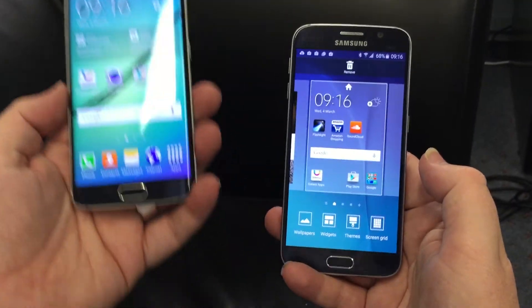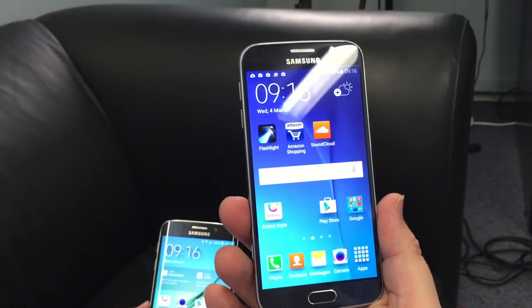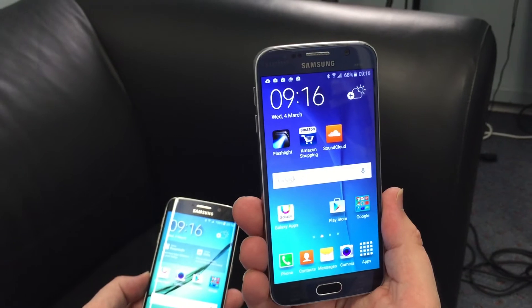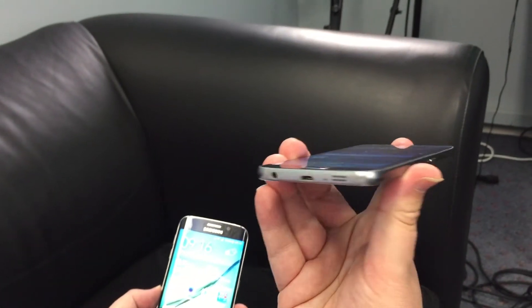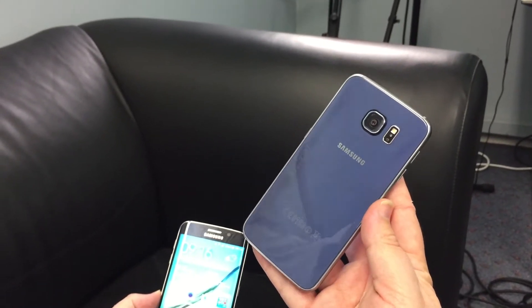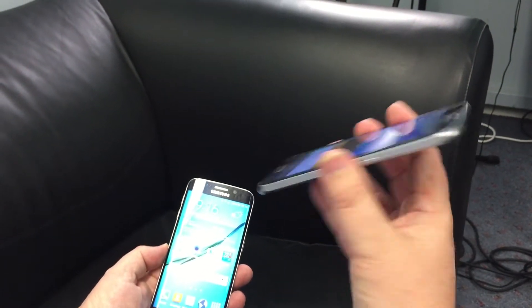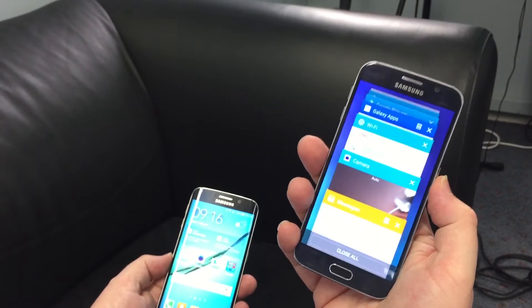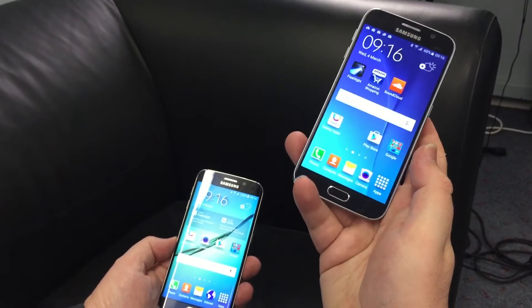We've got two models here. The Galaxy S6 is the direct replacement for the Galaxy S5 and it looks quite similar from the front, but it's when you turn it around that you see the metal edging and the glass back. That's really where it jumps out — the styling and the build feel much nicer in the hand, much more solid, like a more premium device compared to the Galaxy S5.